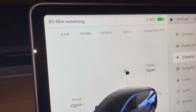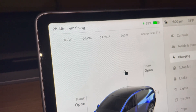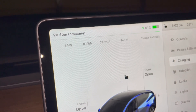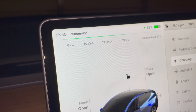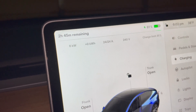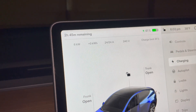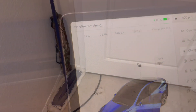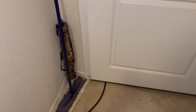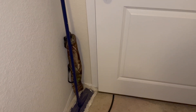I'm ramping up to 6 kilowatts. I'm at 61 percent, charge limit set to 81 percent. Going up to 24 amps — there you go. It's going to take 2 hours 45 minutes to do that 20 percent charge.